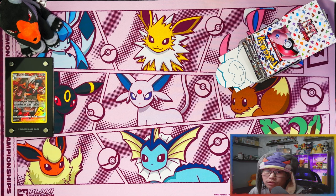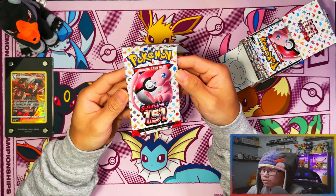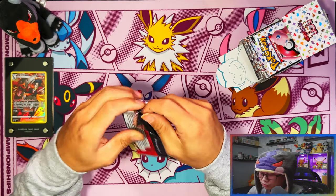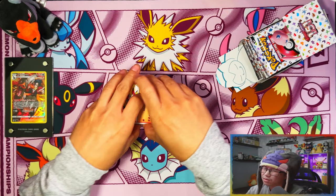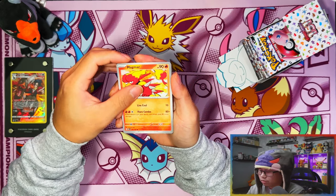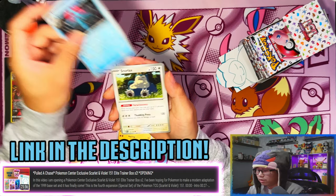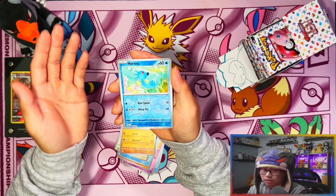Alright, so first pack. I'm not too hopeful to be honest — 18 packs from booster bundles, I'm not gonna be too hopeful even with this set. Now after my first video, which was epic pulls — link in the description down below — I pulled three SIRs out of seven packs already in that video. It was absolutely execute stormy.